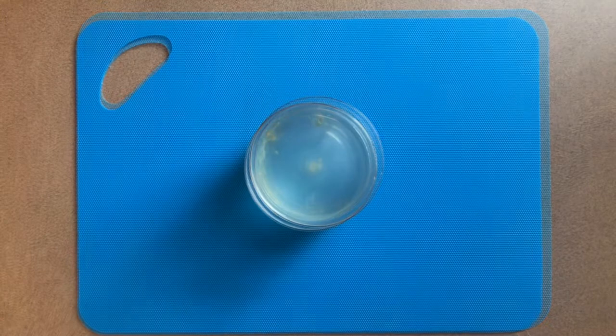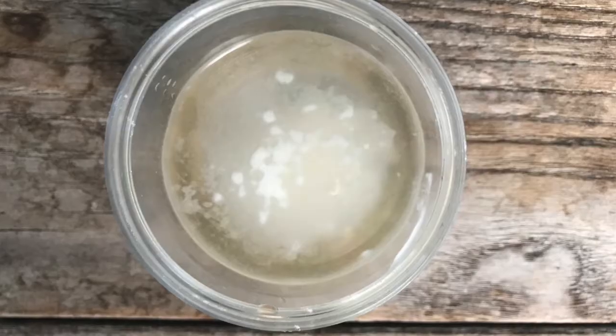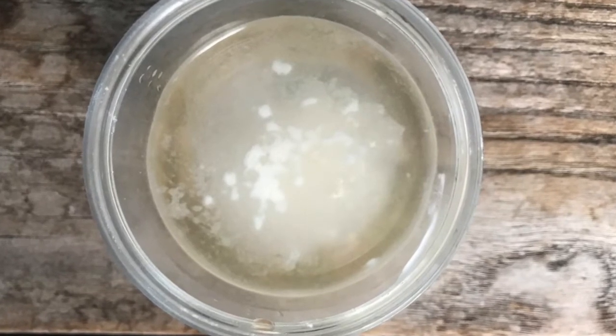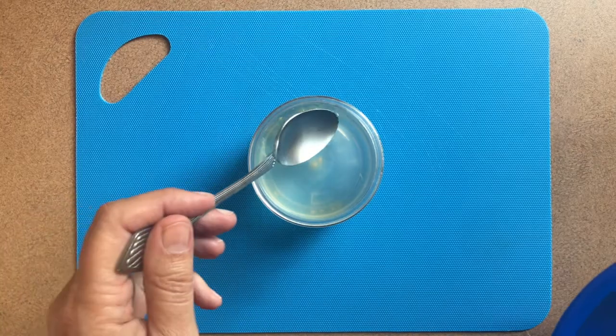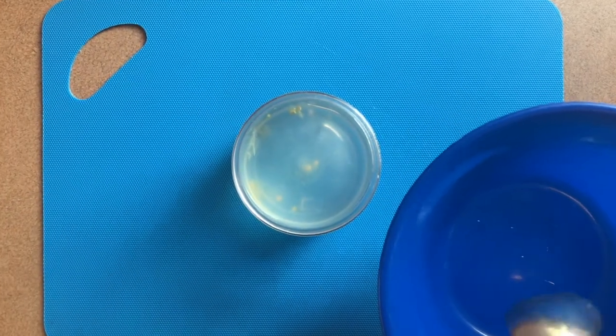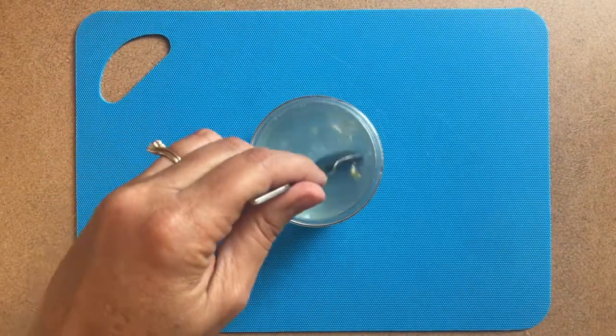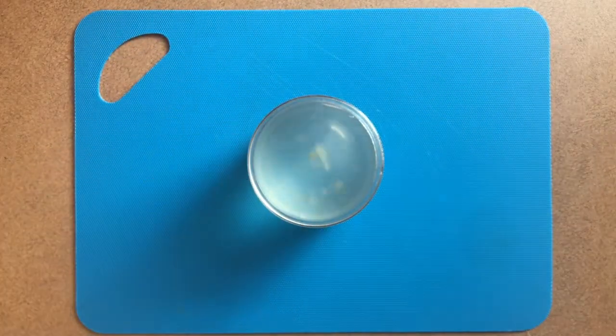Step 5: After one week, uncover the jar. You might notice an alcohol smell when you first open the jar — this odor is another indication that fermentation has taken place. There may also be a filmy layer at the top of the liquid. This is nothing to worry about; simply skim off this layer with a spoon if it's there and throw it out.